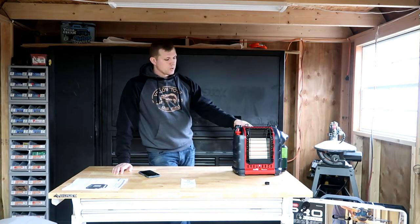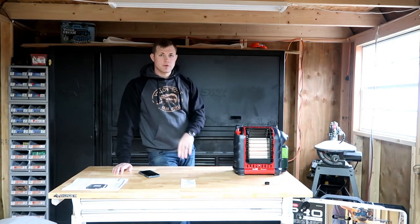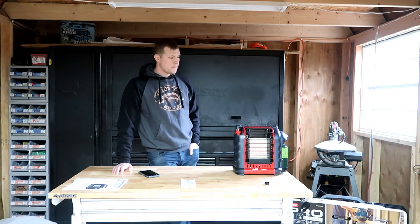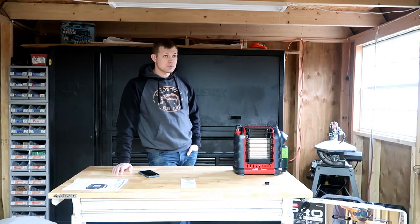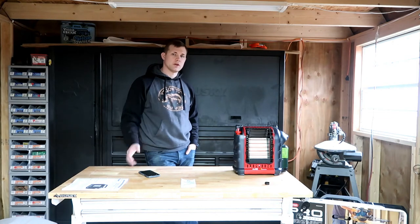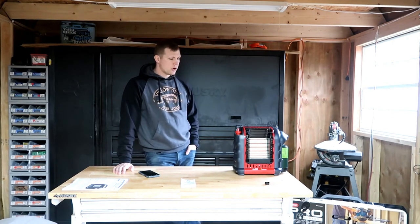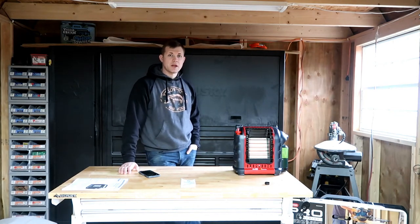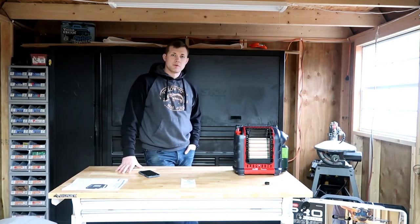We do have it turned on right now. I have a few other videos to do, so I'll keep it running and see how much it heats up the shop. It's 51 degrees outside — not freezing, but we'd like it warmer to do projects. I'll leave it on during the other videos and let you know what we think at the end of the day, and I'll try to do a follow-up video in the future.